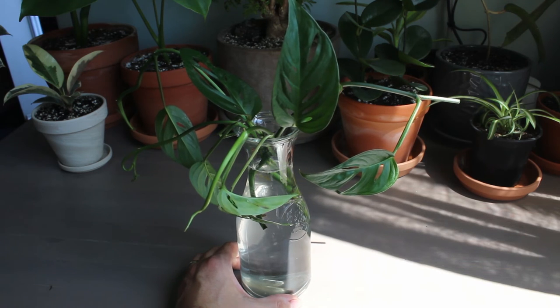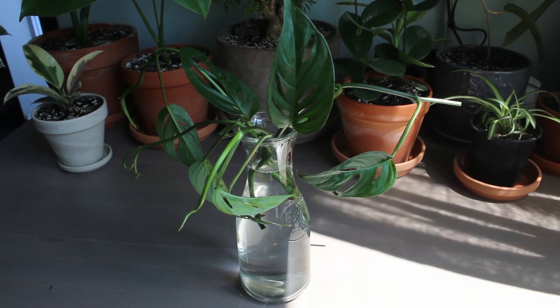Place them in water like so. Just find a nice spot for this — a lot of people put them on shelves and that sort of thing. That's pretty much it.